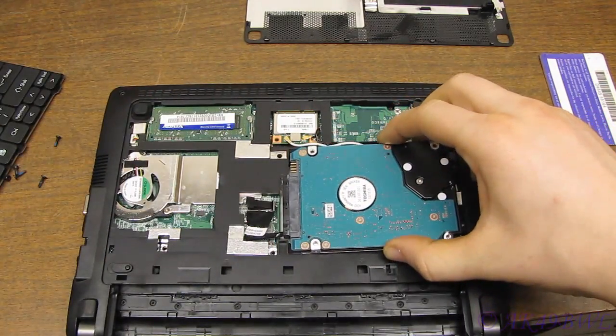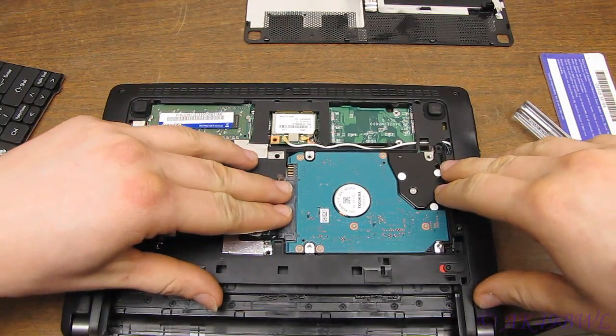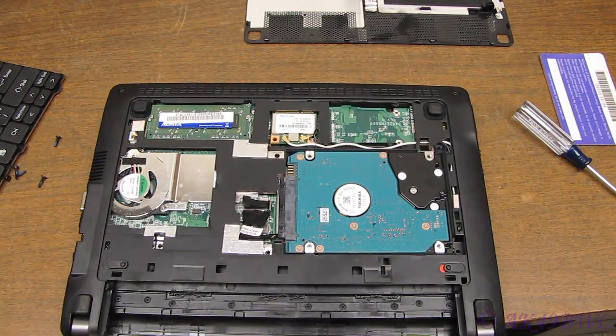Add the data and power connection, and gently push it in. Good to go.